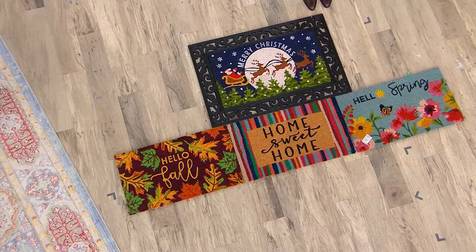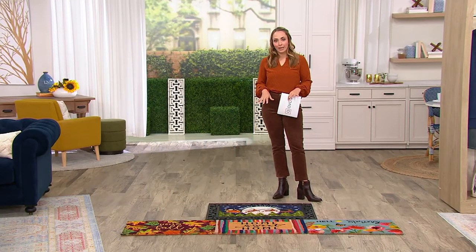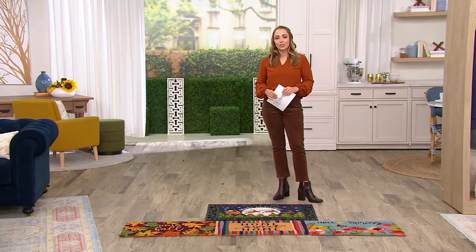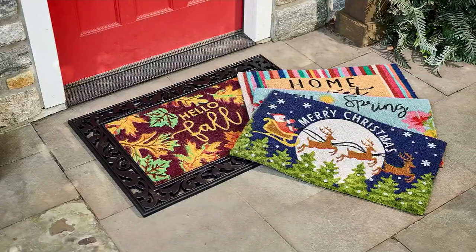So often we struggle with what we're actually going to be purchasing for our doormat, and then we get sick of it — but now you don't really have to worry. You've got a set of four seasonal doormats that come with a decorative base as well, coming to you for a featured price of $54.98.